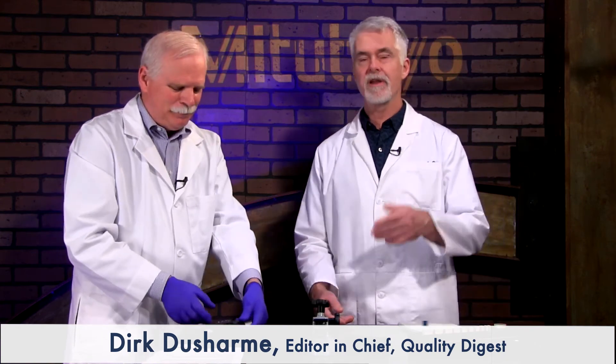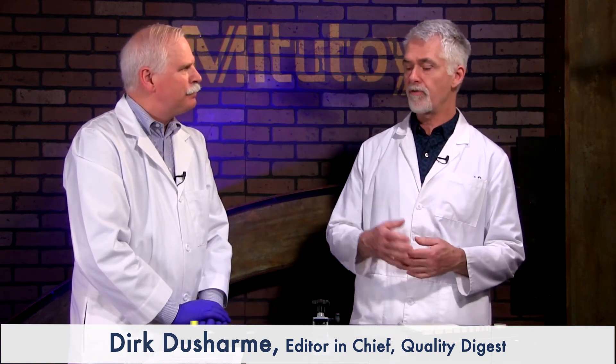Well Craig, thank you very much. Thanks to all of you for joining us, and thanks to our sponsor Mitutoyo for supplying the high accuracy digital micrometer. We will see you at the next How To.